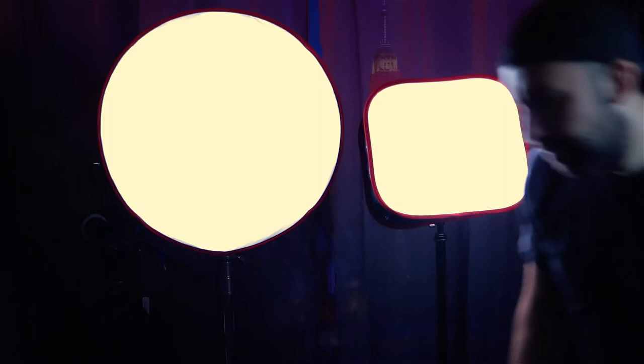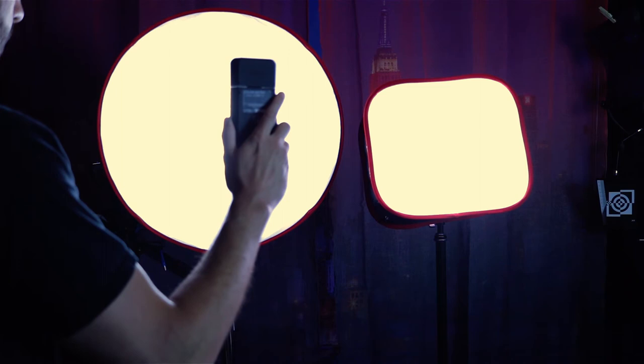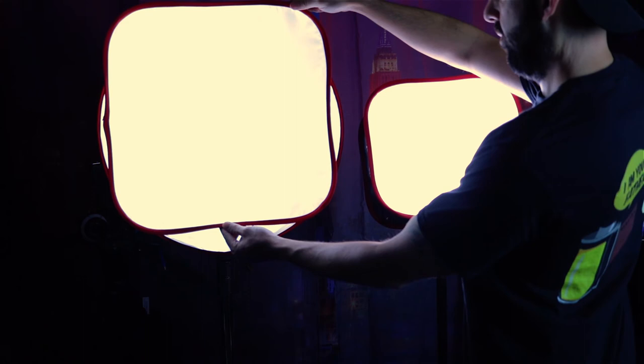As with any softbox, expect an illumination drop, with smaller LEDs taking the biggest hit. But on our GVM 520, the color temperature warmed by only a few hundred degrees despite which shape was used.